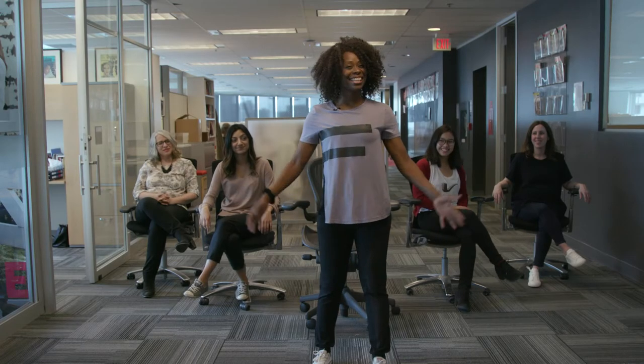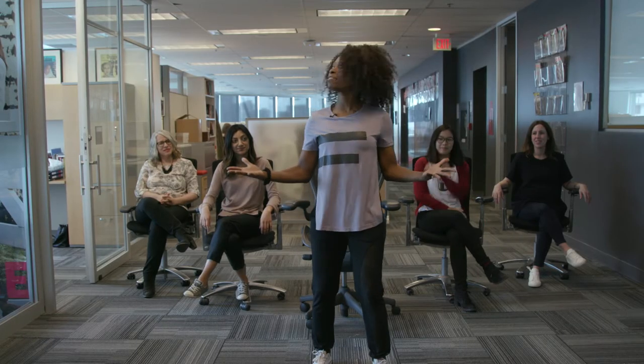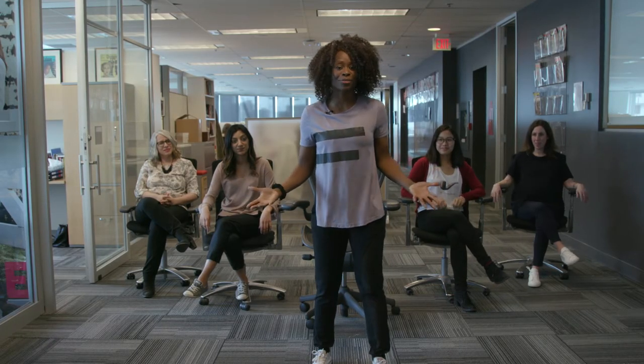Hi, Assata McKenzie here and I'm here in the Chatelaine offices and we're going to do some desk stretches.